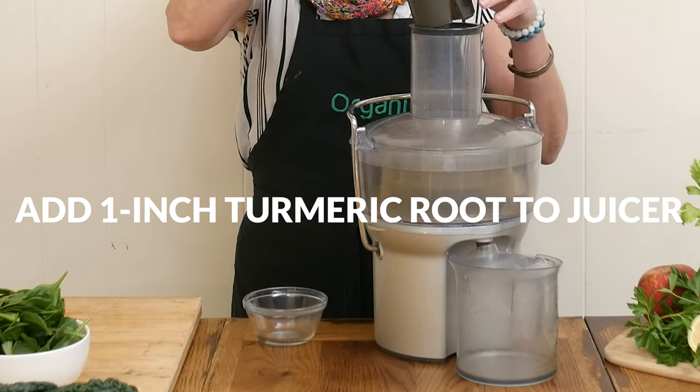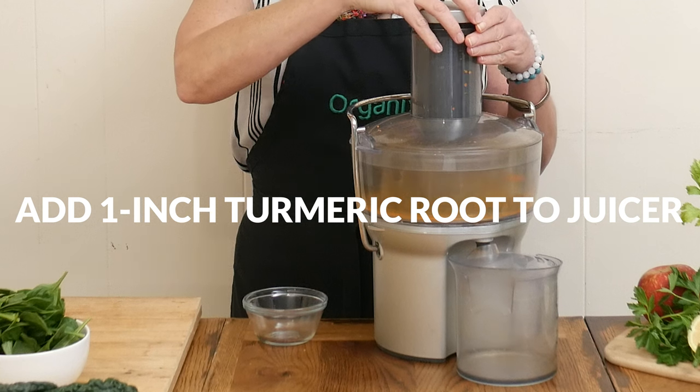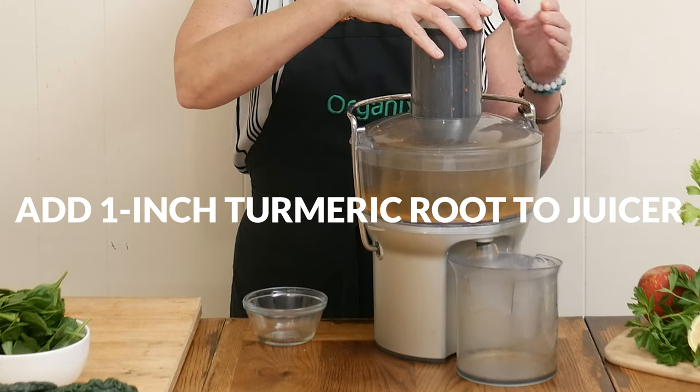Today we're starting by adding about one inch of turmeric root to your juicer. Some studies have shown that turmeric juice can aid in digestion and inflammation of the digestive tract.